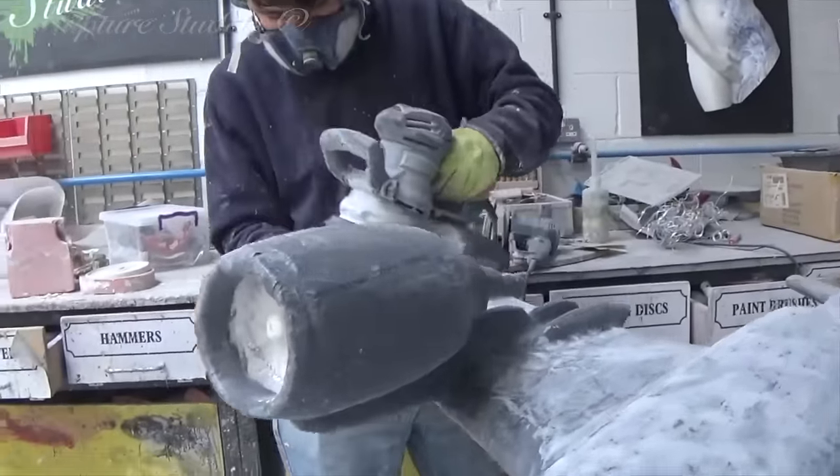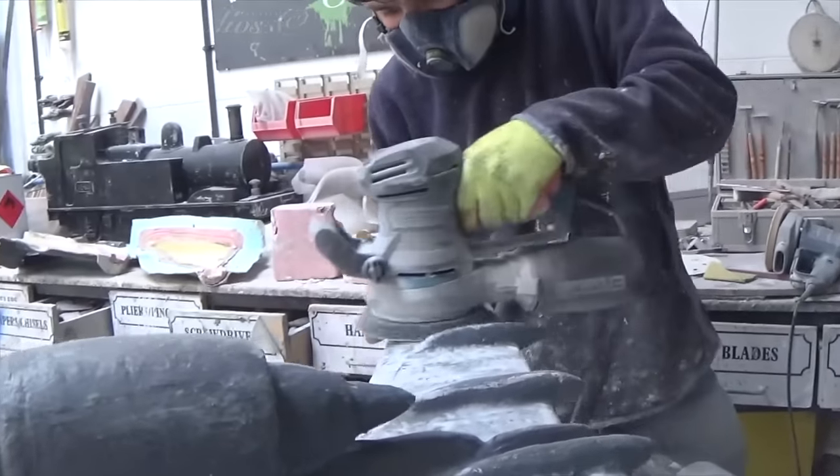We go over with car body fillers and sand it back several times, continually working up the surface.